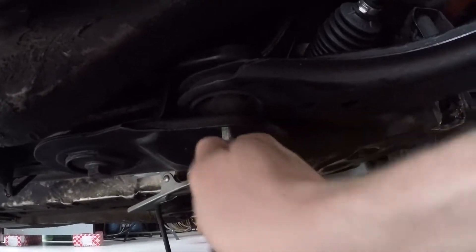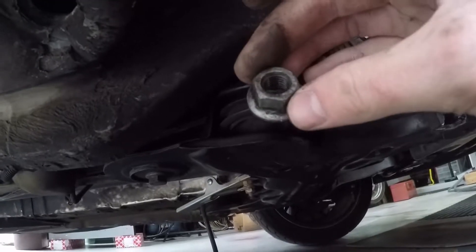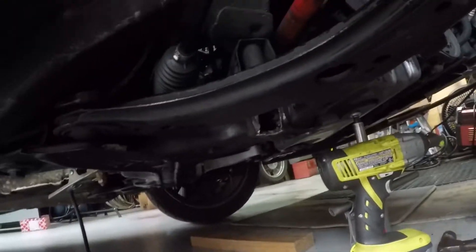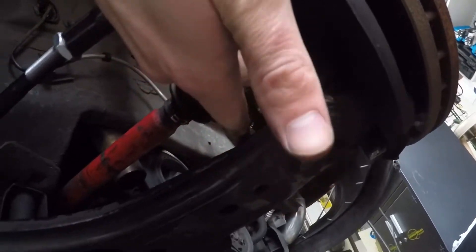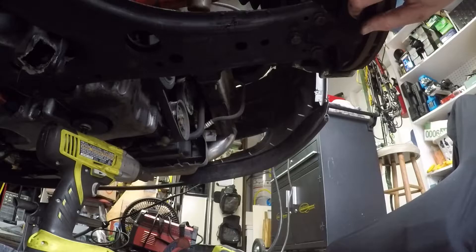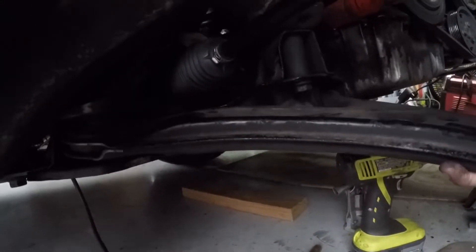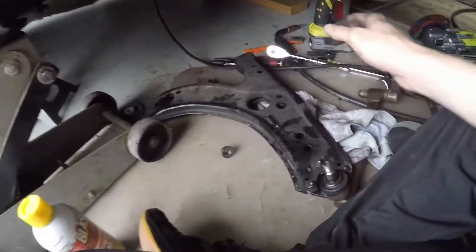I got this bolt out — it was an 18 millimeter bolt with a 17 millimeter nut. To my knowledge these are reusable, so I'm actually going to reuse this bolt. The control arm is ready to come out; it might need a little banging on both sides. I have to take off the upper nut, which is an 11/16th nut on top of the lower ball joint, then the whole thing should free up. I got the nut free, pulled it free — just like that, easy peasy.